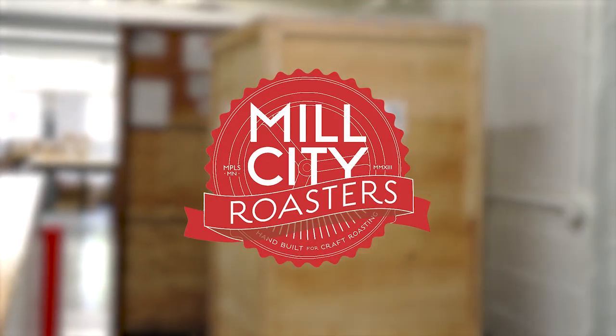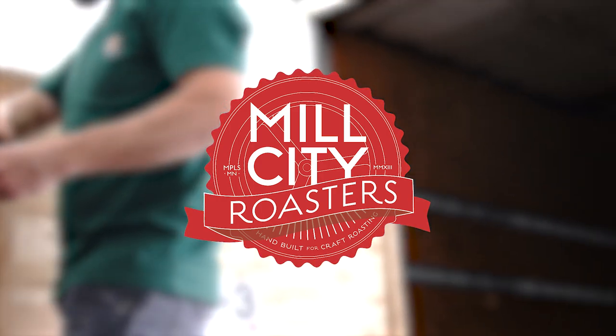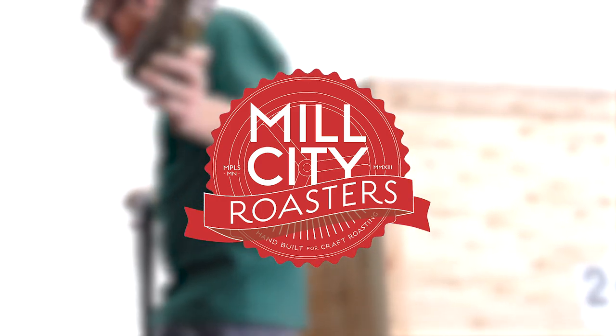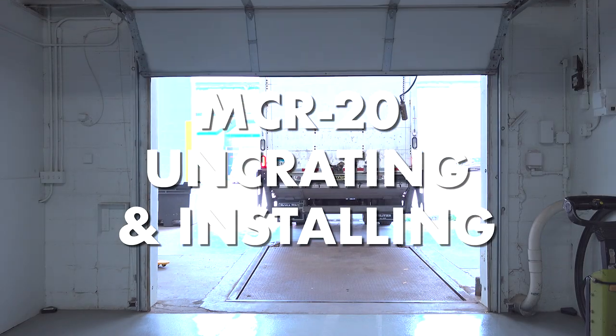We recently built a 20k roaster with an upgraded drum design and we needed to install it in our roastery here in Minneapolis for extended testing. Today our warehouse manager Alex will be showing us how this machine got uncrated and installed.